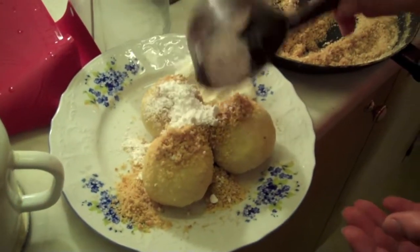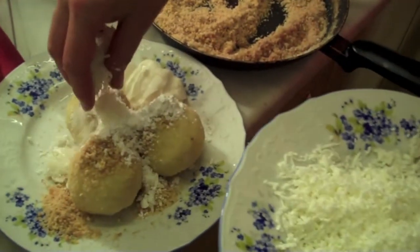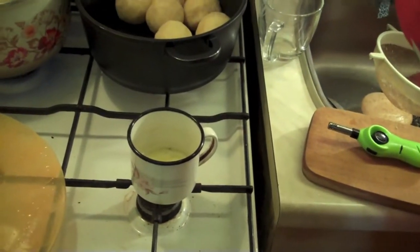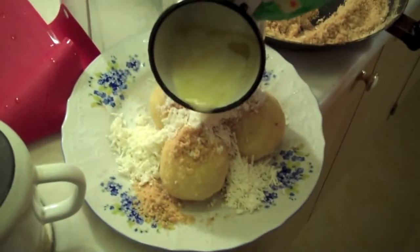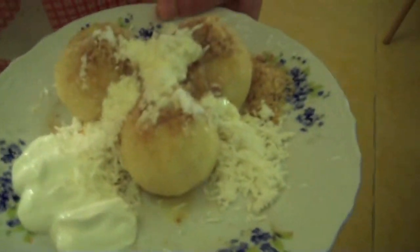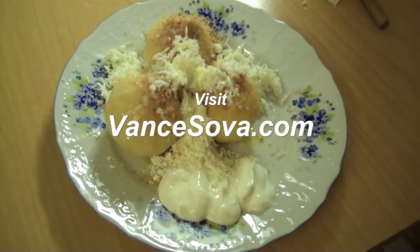Icing sugar on top as well. It's a calorie bomb! And now this is the ground Tvaroh — it's mainly for you to enjoy a little bit. To top it all off, melted butter. So if you are trying to lose weight, have only one fruit dumpling at a time. That's how it's done — the melted butter goes on last. This is ready to be served now, can't wait to dig in. Apricot fruit dumplings!